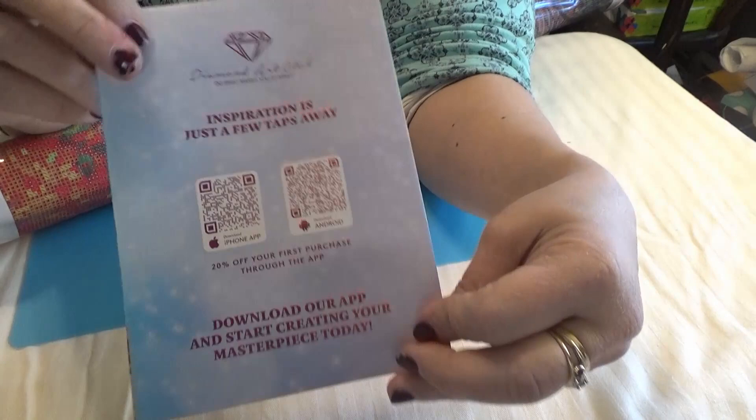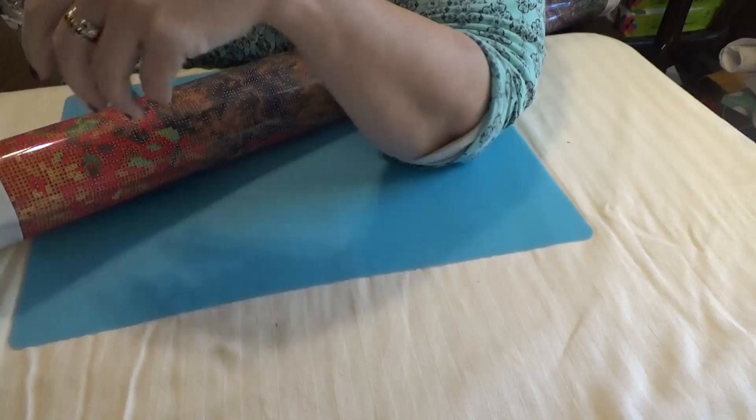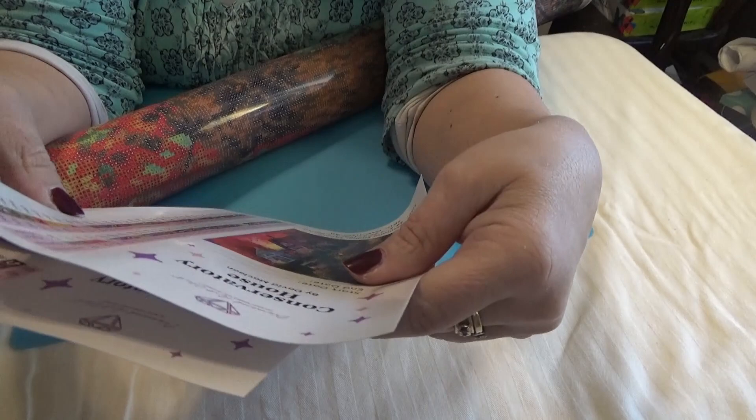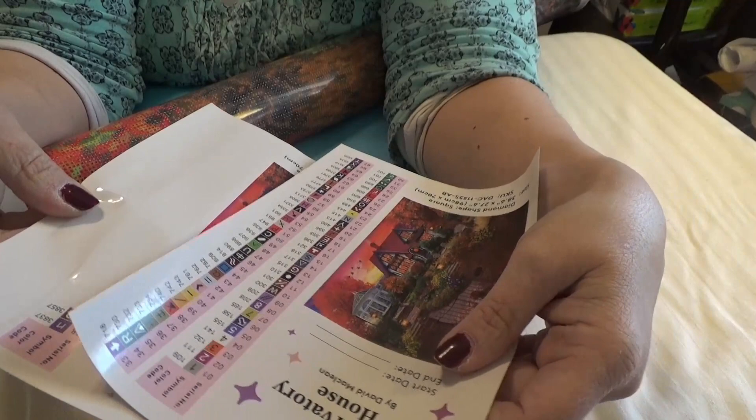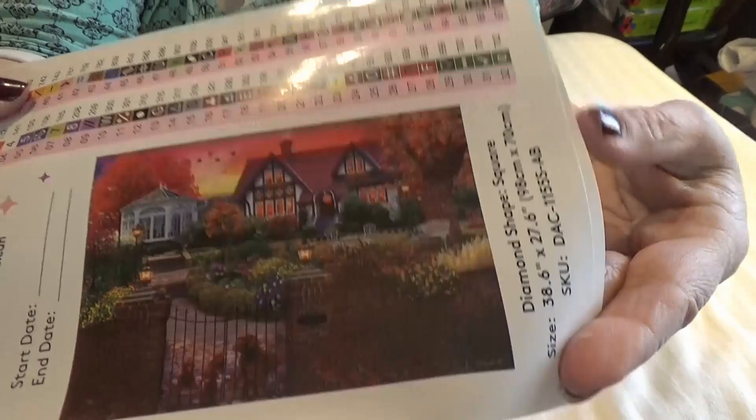You get a thank you sheet with 20% off your first purchase on the app if you'd like to download it — it has more discounts, how-tos, and tips. This one has 69 colors — are you serious? That's awesome! The numbers under 150 — 1, 2, 3, 4 — are going to be the Aurora Borealis drills.